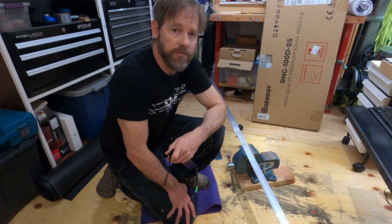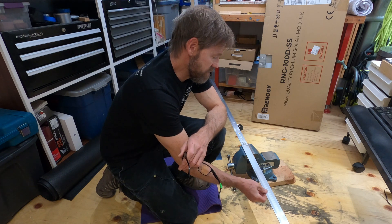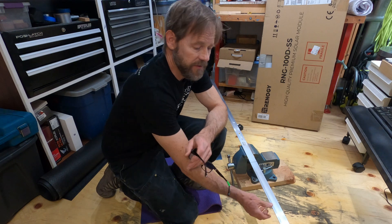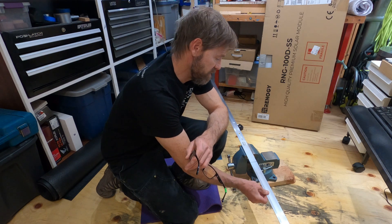Hey everybody, today I'm going to mount a 100 watt solar panel on the four wheel camper roof. I'm going to mount a gas hinge so I can tilt it from flat to about 40 degrees. I have my frame pieces which I'm using inch and a half by inch and a half aluminum angle by eighth inch thick. I've already mounted one up on the roof and it's working out great, so I'll walk you through this process as I go with this second panel.